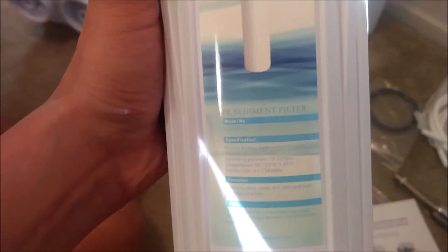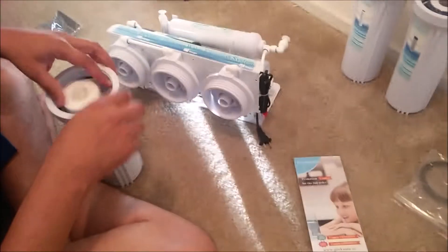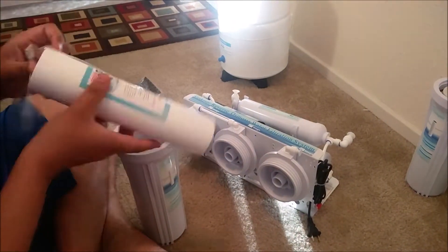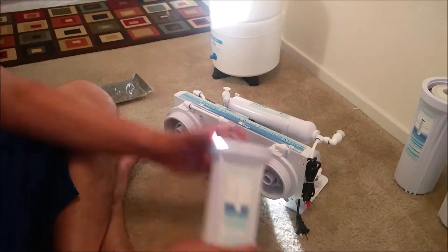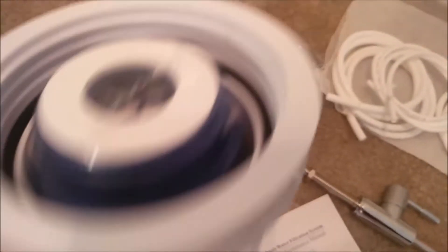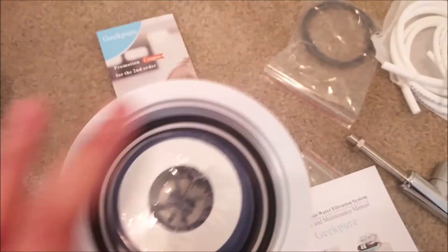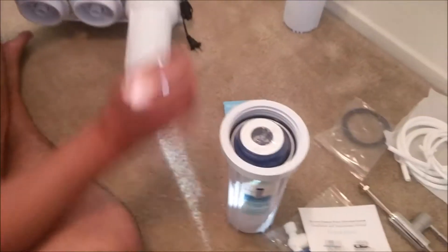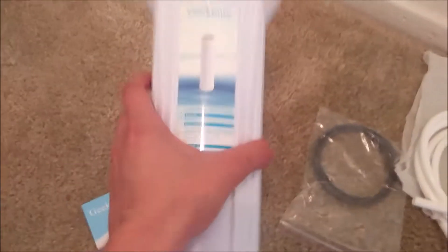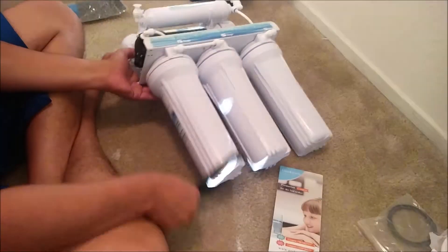The first filter is the sediment filter — you can see the name on it, and inside it has a white filter. The second filter is the granular carbon filter — make sure it has the black rubber ring. The third filter is the carbon block filter. All the instructions are also given in the manual.